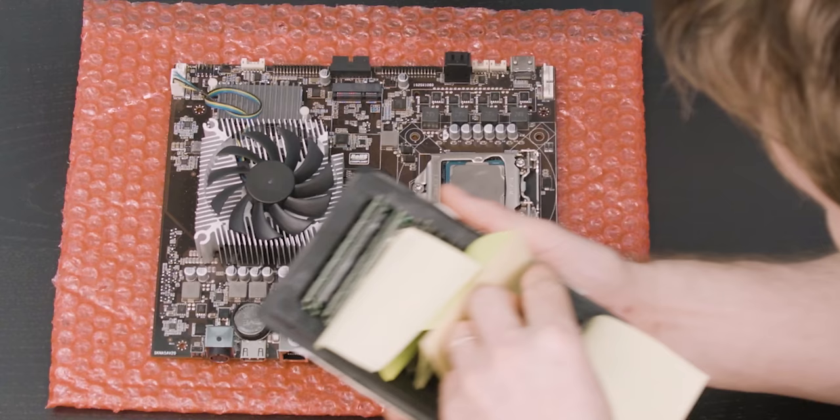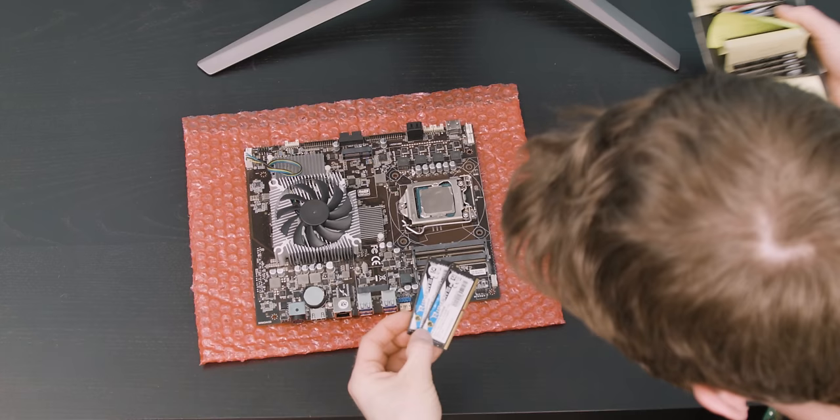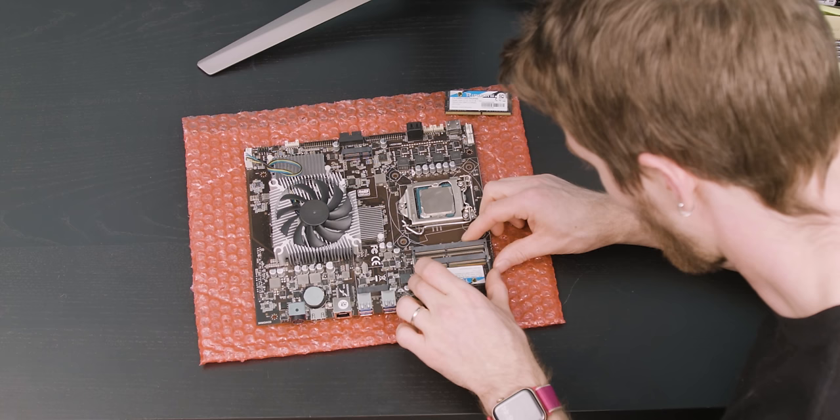You probably noticed by now that this takes laptop-sized memory modules as opposed to desktop ones — that's pretty common in these types of embedded motherboards. Here's some RipJaws 3200 CL16. I really doubt these are going to work, but let's go for the moonshot.